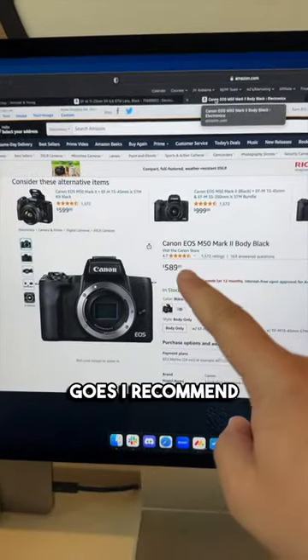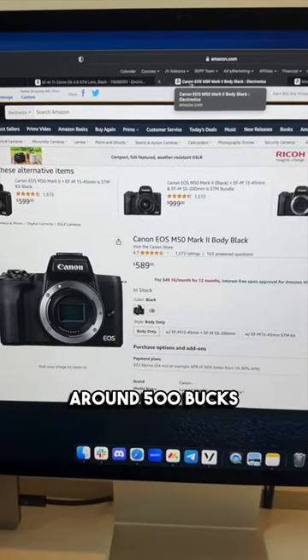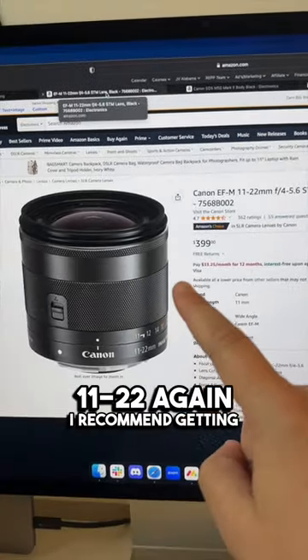As far as the camera goes, I recommend the M50 for beginners. You can get this used around $500. And then the lens you're gonna want is around $400 — it's the Canon EF-M 11-22. I recommend getting this used as well.